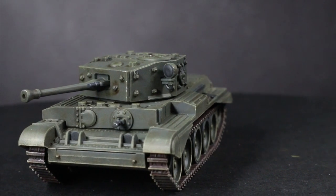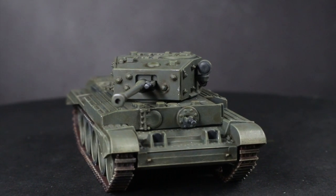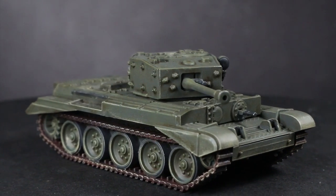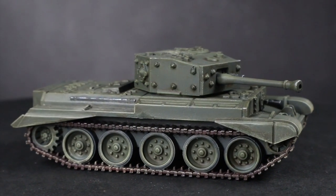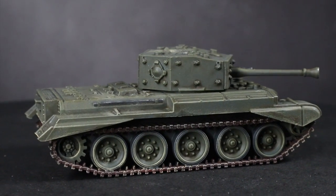Hi everyone, Pete the Wargamer here back with another Flames of War painting tutorial. In this guide I will be showing you how to tackle WWII British armour in a scheme common in the late war European theatre, using the Vallejo range of paints as well as a Cromwell found in the British Starter Force.